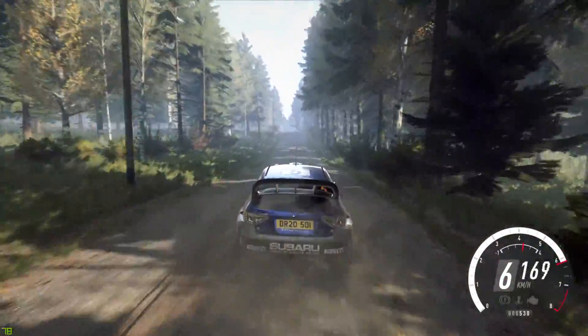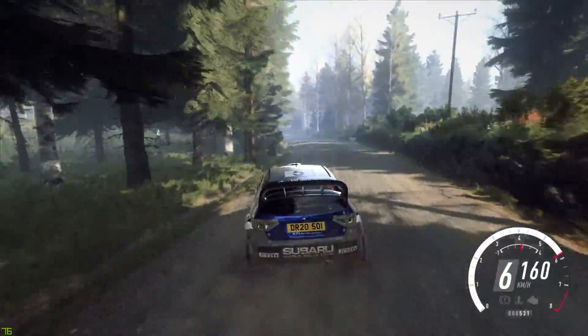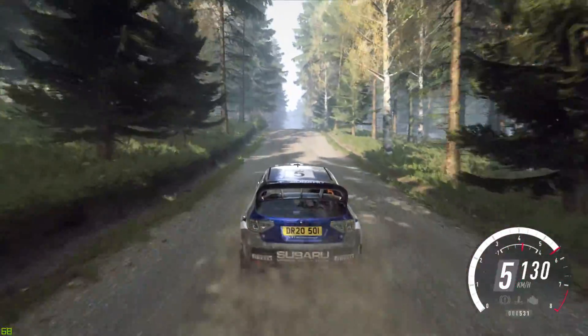Keep middle of a crest, and slow. 6 left long, tightens of a crest, and slow. 6 left long, tightens of a crest, 2. 120. Keep middle of a big jump, 120.